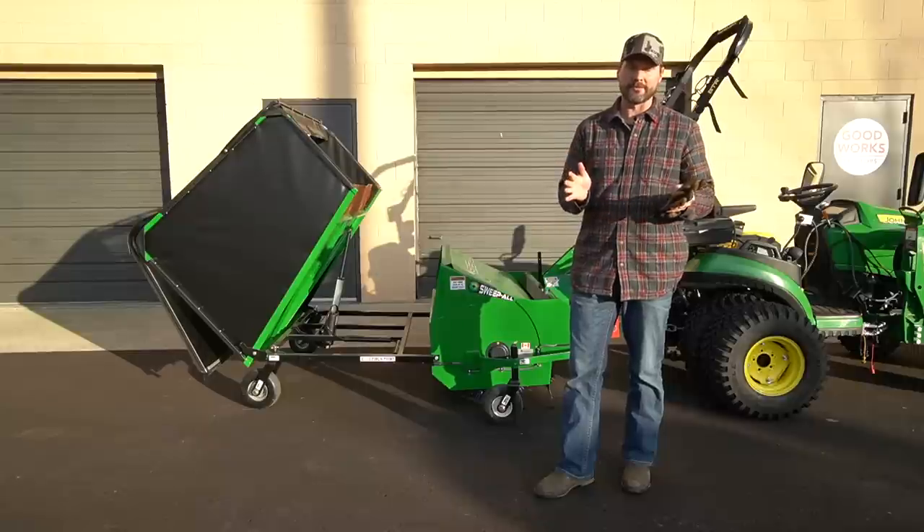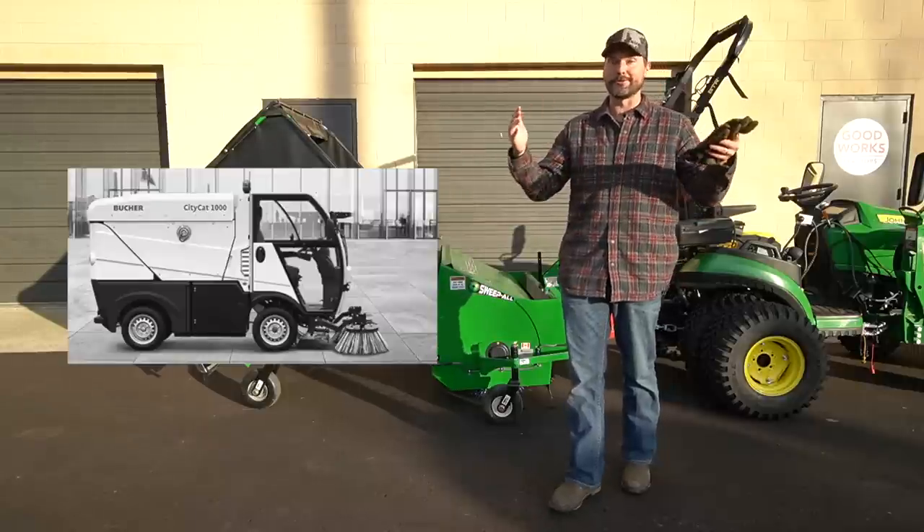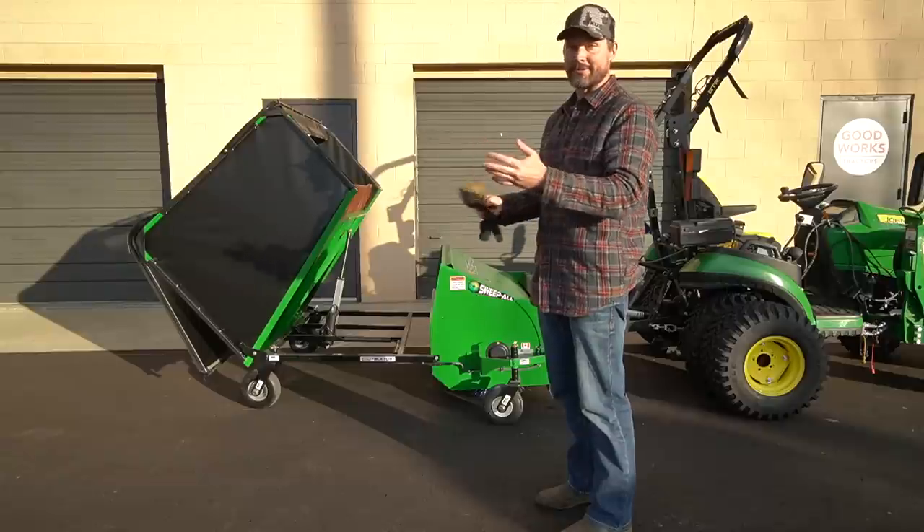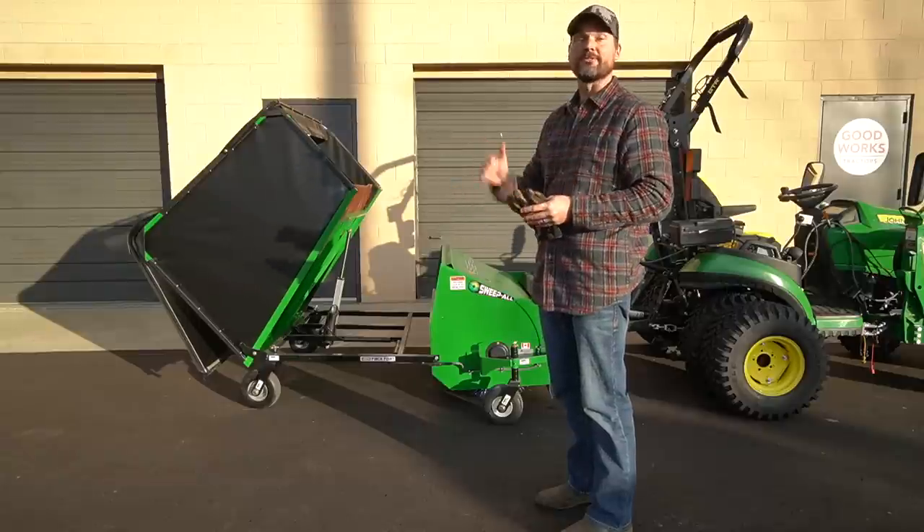Probably the best way to compare this is to a street sweeper — those huge self-powered machines with a driver going up and down roads cleaning the streets. It's the same kind of thing, just made for a tractor.